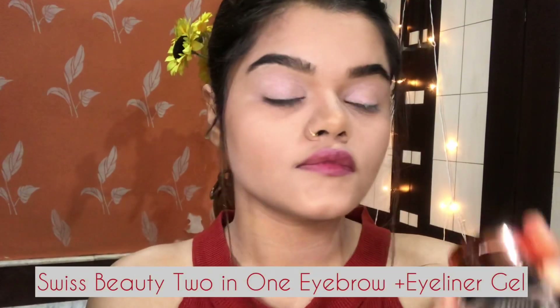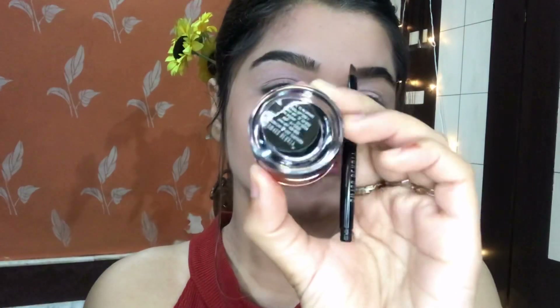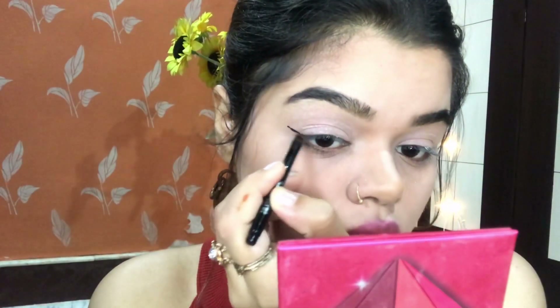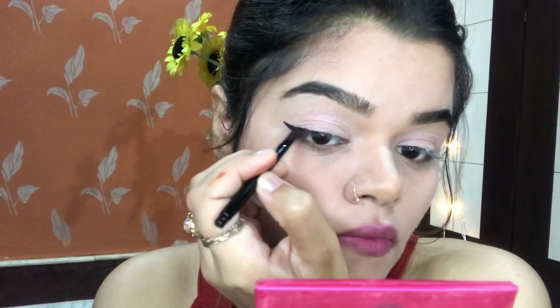Next I am using this Swiss Beauty 2-in-1 Eyebrow Plus Eyeliner Gel. It has both an eyeliner gel and a matte shade for eyebrows. First I am going to take the eyeliner gel, draw it, and stretch out my wing from my outer corner, joining it with my middle lash line. Now I am going to do the same on my left eye.